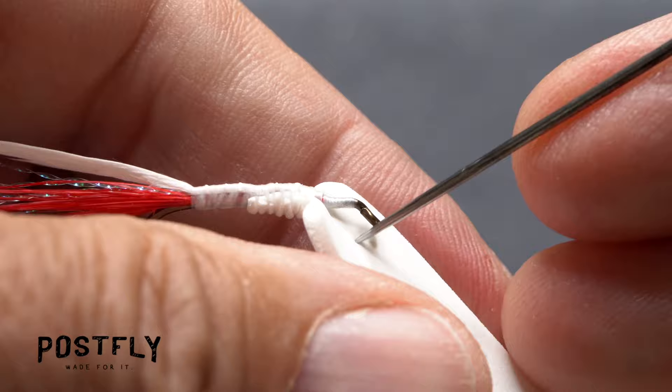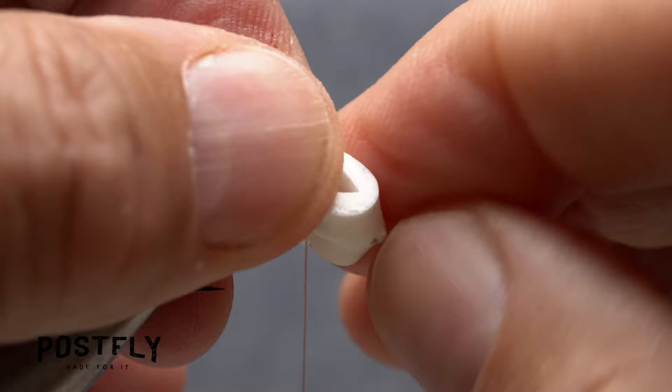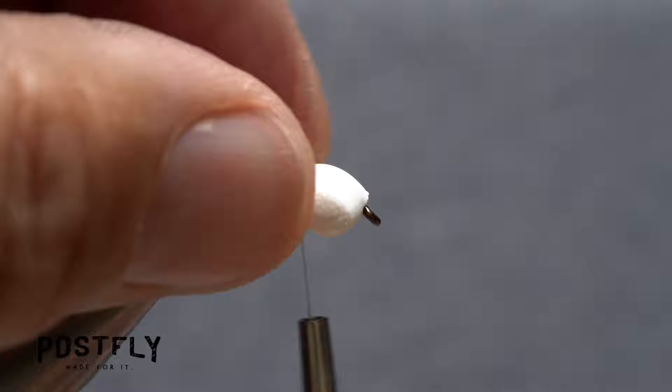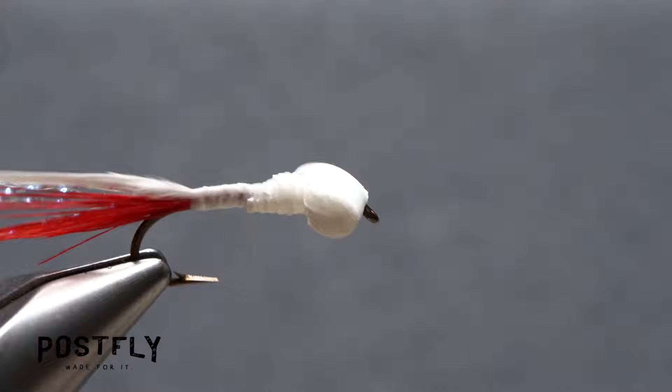Poke a bodkin through the hook eye to mark a spot on the foam, then shove the bodkin through that spot to create a small hole all the way through the foam. Fold the forward pointing portion of the foam back and carefully work the hook eye through the hole you just created. Take thread wraps to secure the folded back portion of the foam to the top of the hook shank, then carefully trim that portion of foam off close behind the thread wraps. Take a few more tight wraps to really lock the foam in place and create a ramp down to the hook shank.